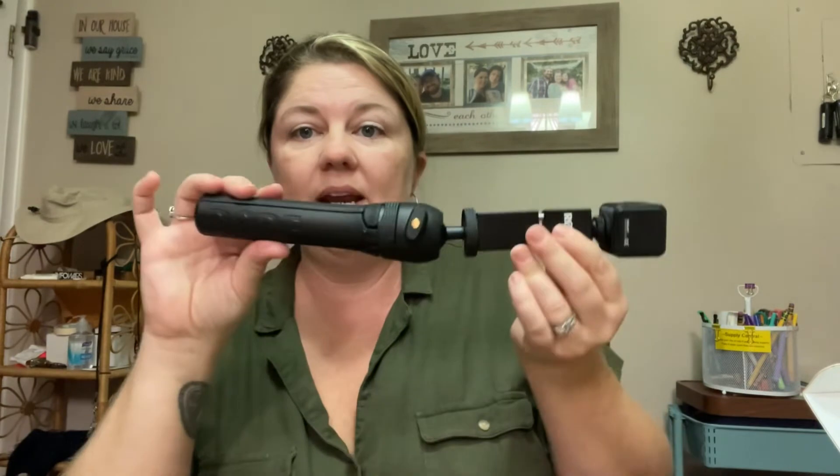Obviously I have not used this yet, but I just wanted to film me opening it up. If anybody's really interested in a simple vlogger kit and you use iOS, this would be a really nice option. It gives you the lighting, it gives you the microphone. I think it's really a great way to start. I was happy to have found it and heard about it. As I use it a little bit, maybe I'll do an update in a couple of weeks about how much I like it.